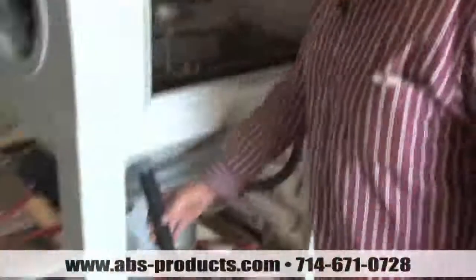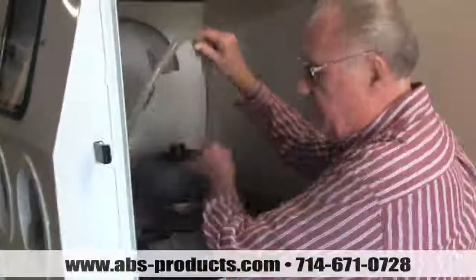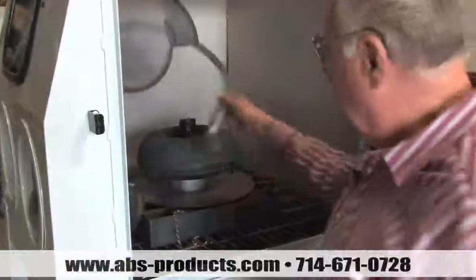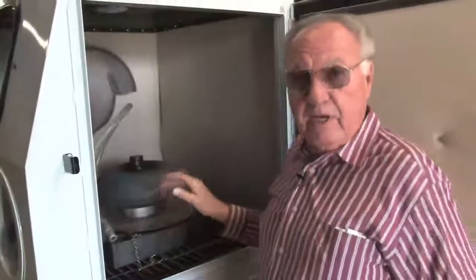We used a three-quarter inch hose coming up, then we go into a soft whip hose, which is easy to handle and flexible. This special media looks just like glass bead, but it does not break down. It lasts forever.